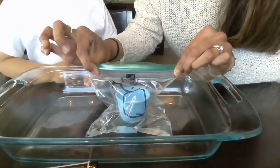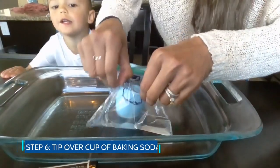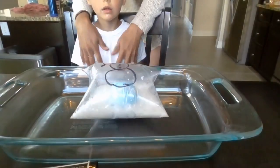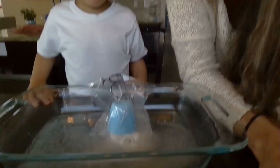When you're ready, double check that it is secure. Maybe move back a little bit. Okay Mason, let's be safe. And now you can tip your baking soda over and watch your exploding snowman. It's a lot of fun. The reason that happens is because when the baking soda mixes with the vinegar, it's a chemical reaction and it causes gas to form. The gas has nowhere to go, so it pops the Ziploc bag and you're left with the melted snowman.